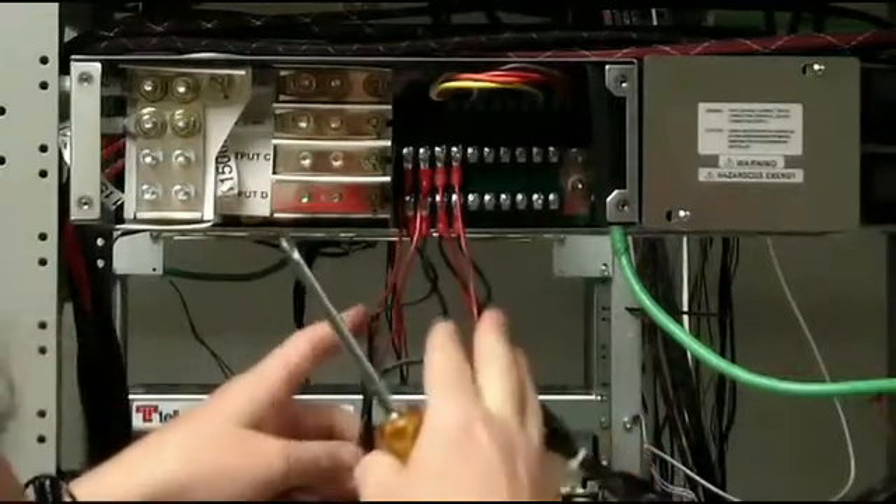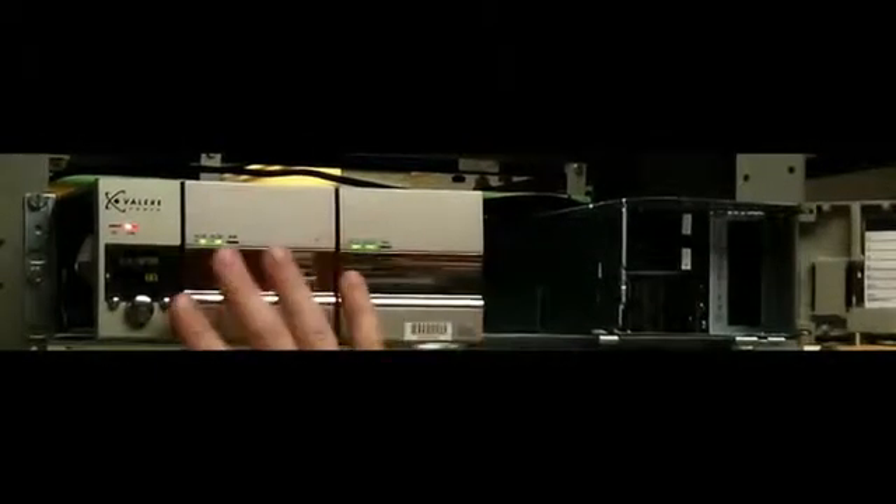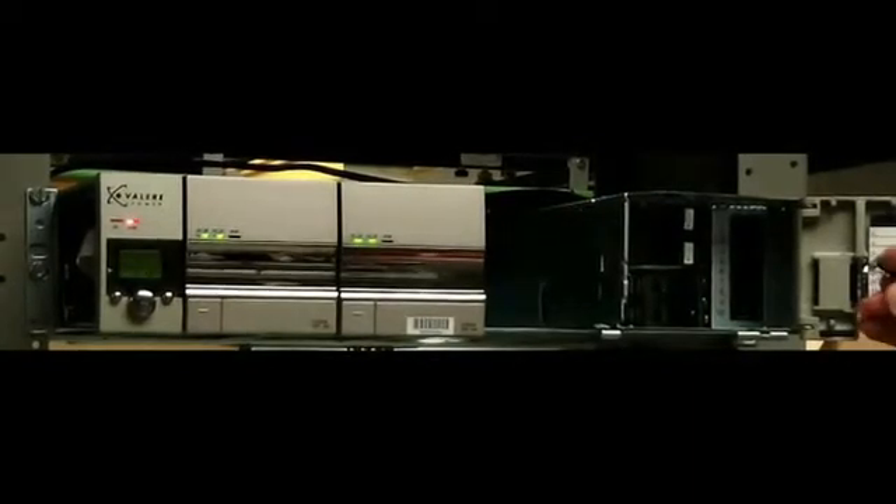Now we'll move to the front of the shelf. You can see our rectifier shelf has been powered up and properly adjusted. We're going to begin powering up our system starting with the fans, so we'll need to install our GMT fuses. These are 7.5-amp fuses. Once the fuses are installed, the fans should power up.